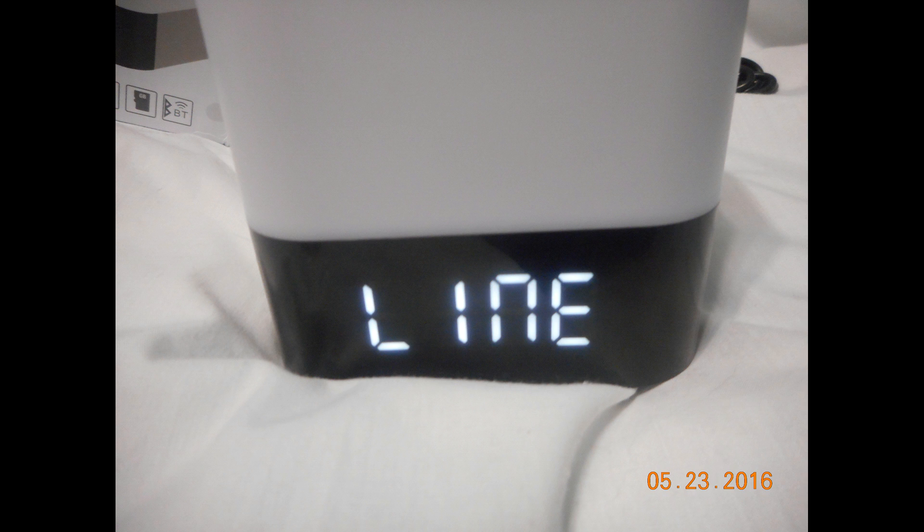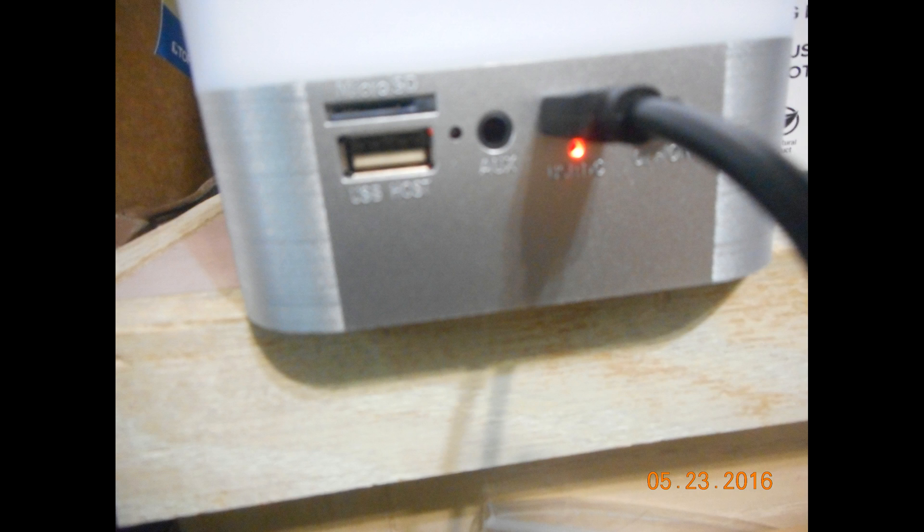I connected the aux cable to my Samsung Galaxy S5 and it fit in the port. When you plug it into the back of the speaker, the display on the front will actually read 'LINE', showing you that it's connected. When connected to any aux device or your phone, it will show that and start playing.